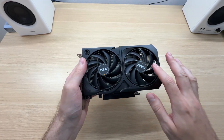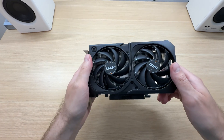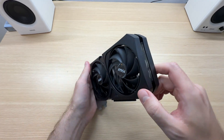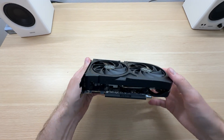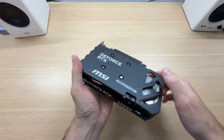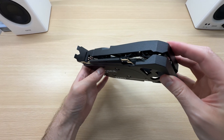At the front there are two fans and a plastic shroud. That feels a bit cheap, but what do you expect? This is supposed to be a cost-effective graphics card that costs cheap and performs well. Unfortunately, the backplate is plastic too, made from exactly the same material.